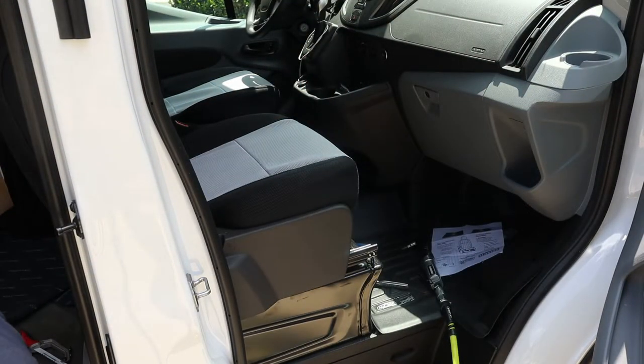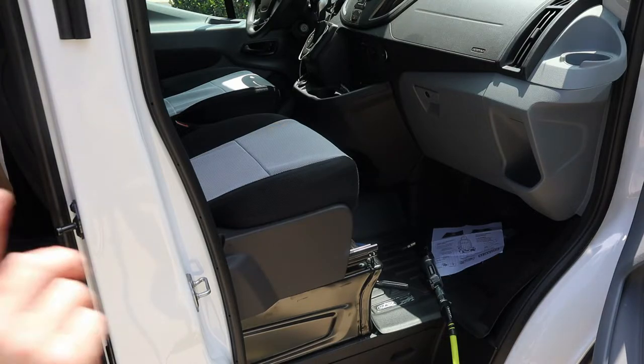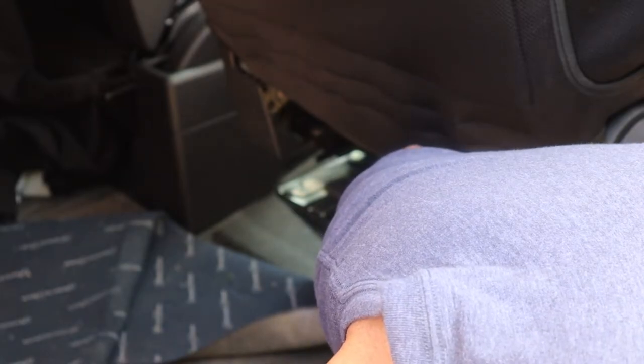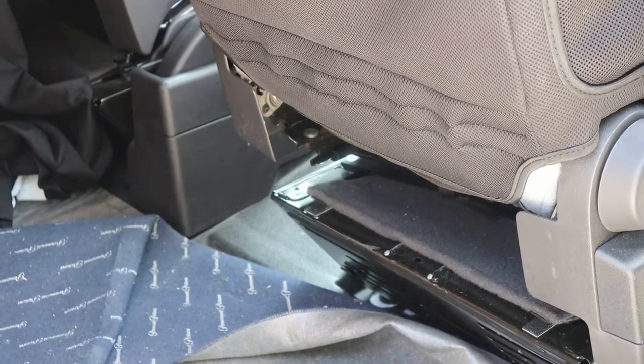These bases are very low profile. Let me take a tape measure and tell you exactly how much it raises the seat. The thickness of this base — it's not even quite an inch, about 15/16 of an inch — which is how much it increases the height of the seat. That's fairly negligible in the world of swivels that raise seat height.